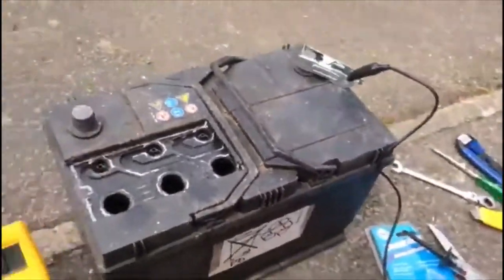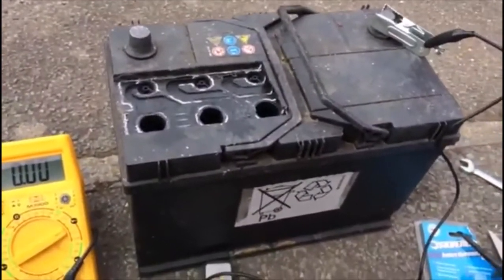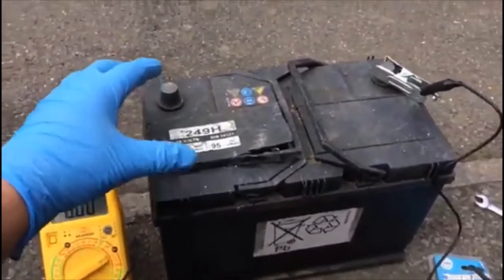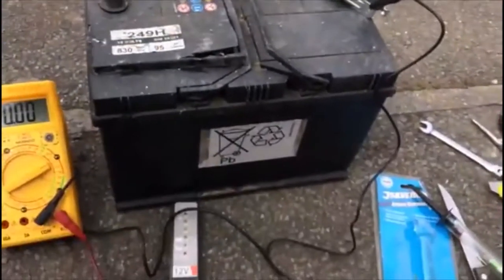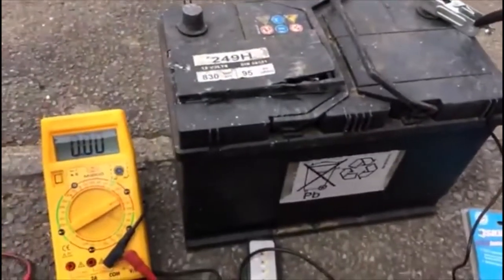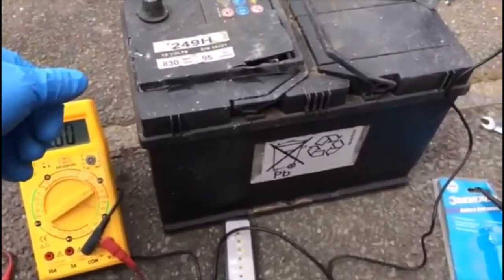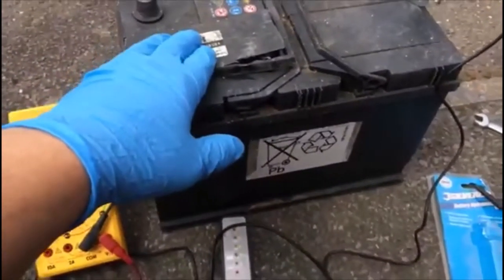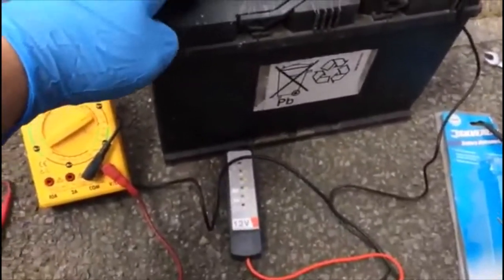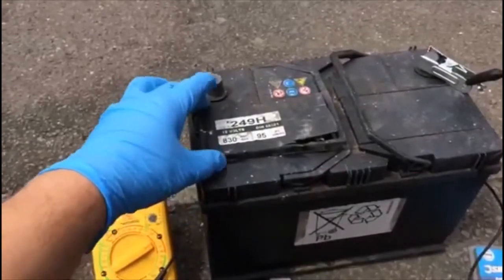We'll charge it again just for a test. This battery is going to be disposed of because we've already dismantled it — you cannot fit such a battery back on the car and you should not remove it. We just want to show you how the battery works. So we lost the cell here, that's why it doesn't keep the charge. We're going to charge it again and test it again in the next video clip, where I'll tell you how to charge the battery and check the levels.